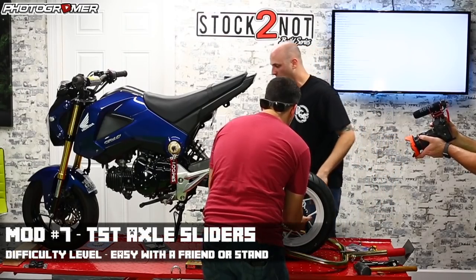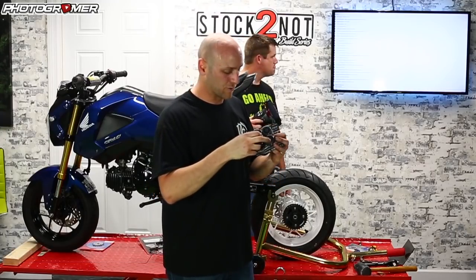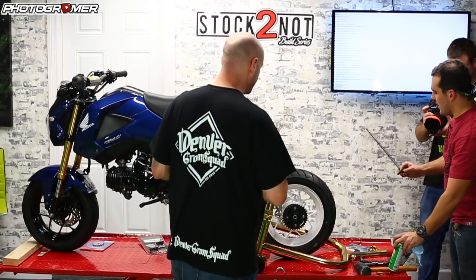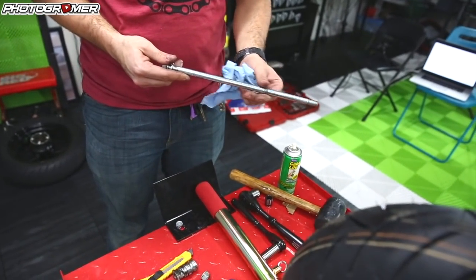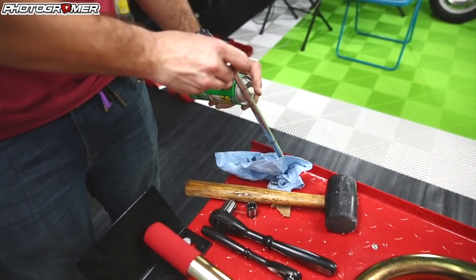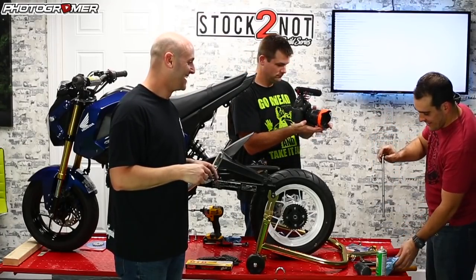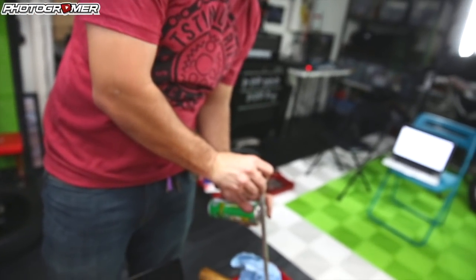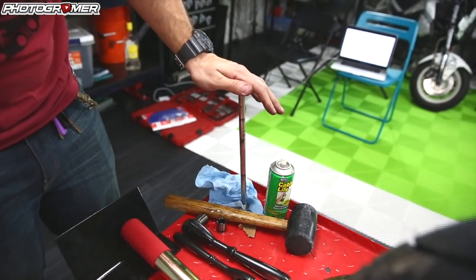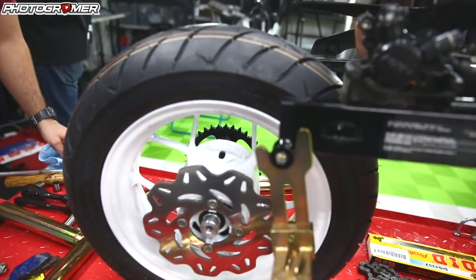Before we go any further, we have axle sliders from TST. I have these on both bikes — I'd recommend them, especially for the front forks; they save your forks really easily. To reinstall the axle, clean it off and put any sort of silicone lube on it. We have some cable lube right now, so we're just going to coat the whole thing. Silicone grease works really well, especially in the wheel bearing sockets. Make sure that's all lubed up and then we'll get the axle sliders on.